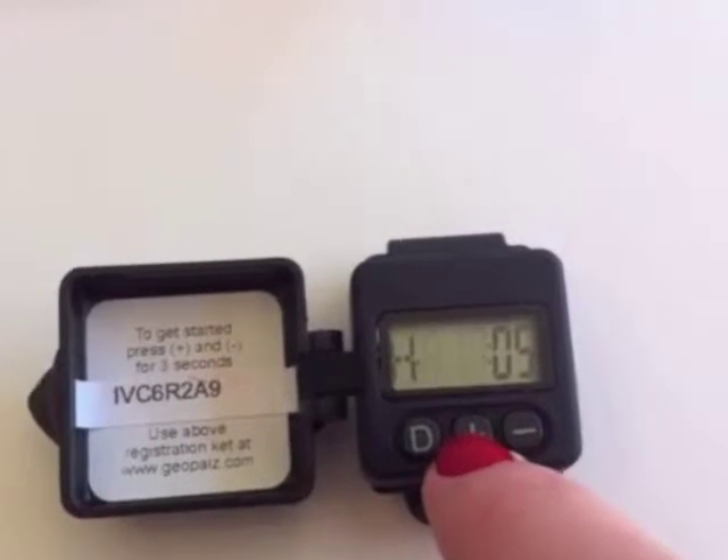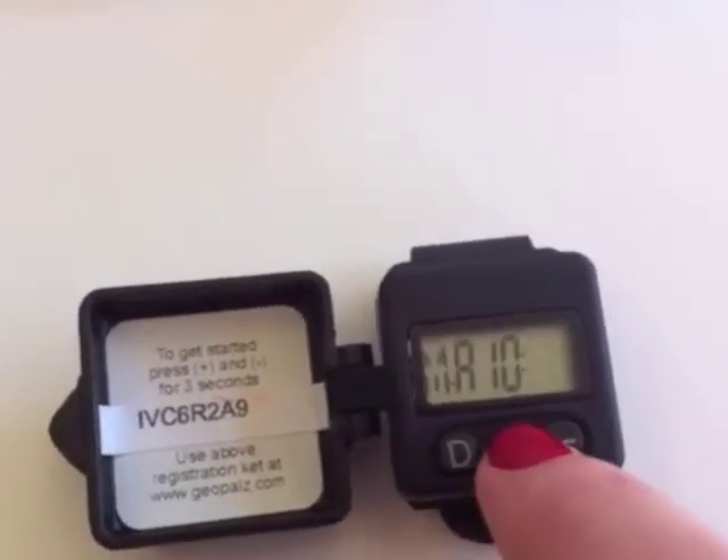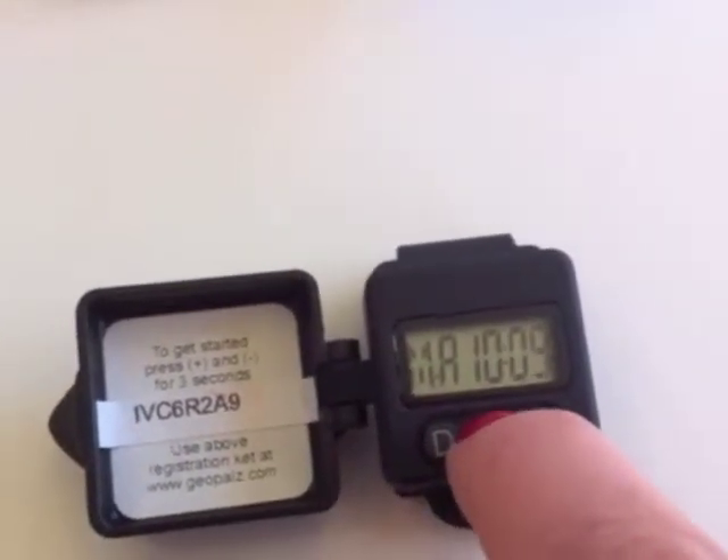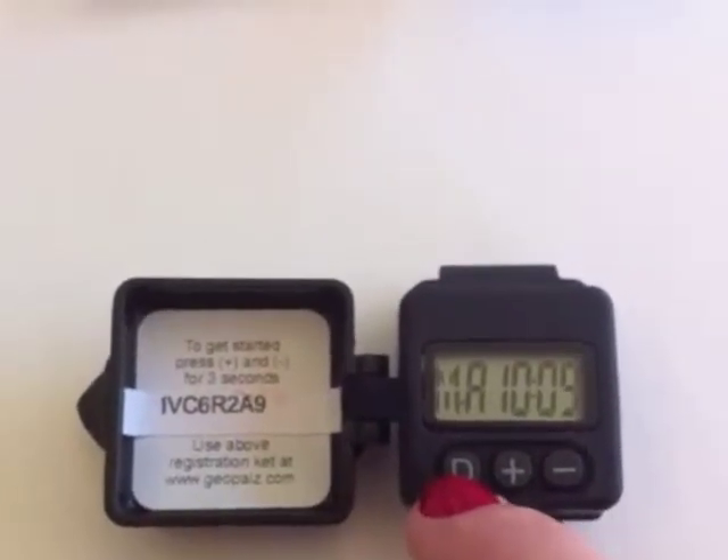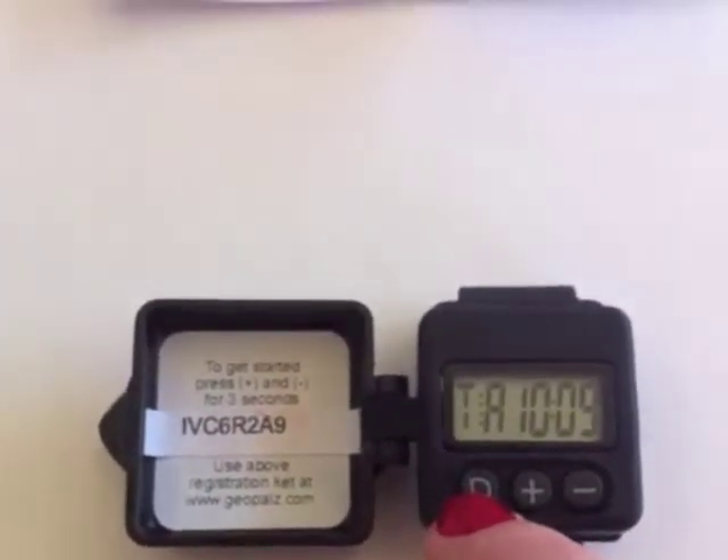Then press D to change the minute. Press D to see the time, and then D again to change the play mode.